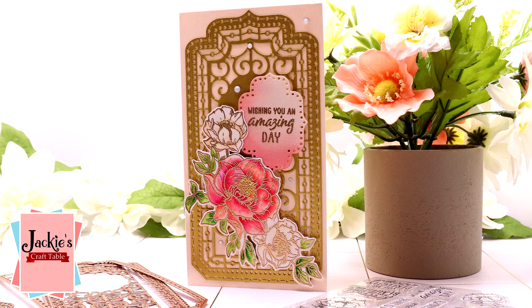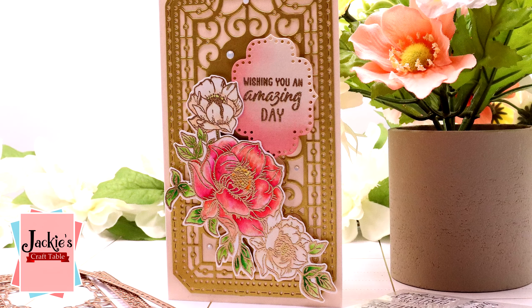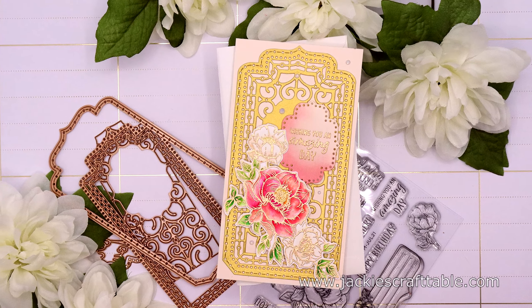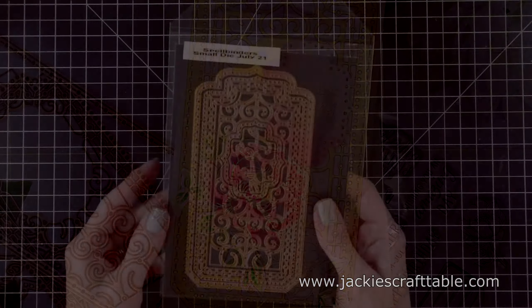Hello everyone, thanks for joining me today. I'm back with another Spellbinders Club Kit. This one is the Small Die of the Month and it's called Decorative Mini Slimline Card Creator, and it includes 5 cutting dies.